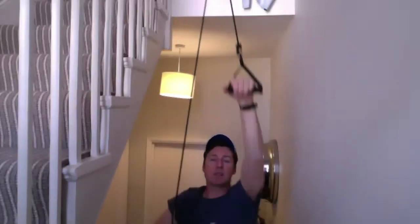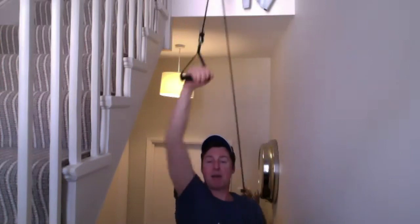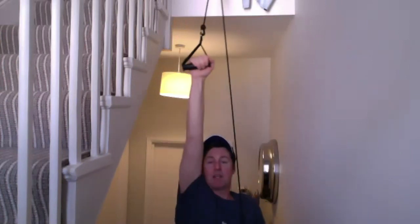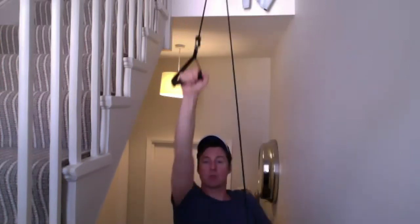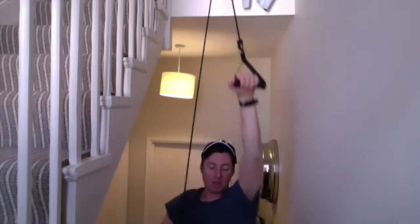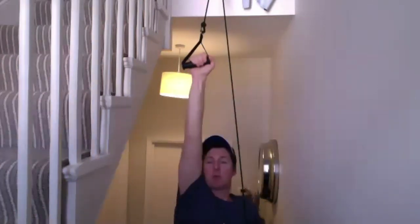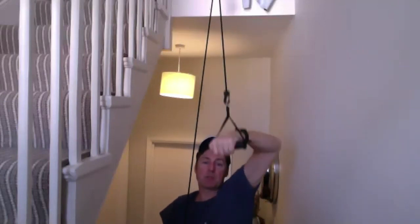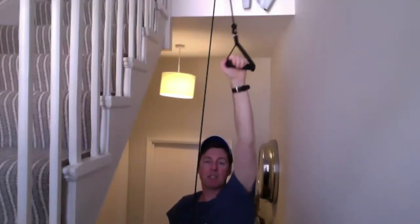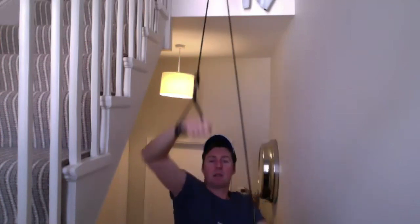I've done several workshops with a very big London club — 40 swimmers in the water — and only two people managed to set a catch position while they were breathing. Every time the others took a breath they would lean on that straight arm to help stabilize the head, and that's a stroke wasted every breathing cycle — sending themselves up rather than pulling themselves forward.